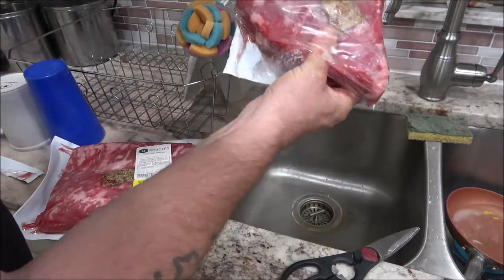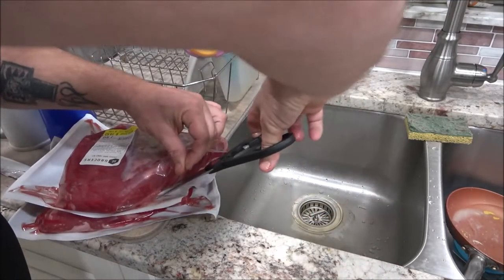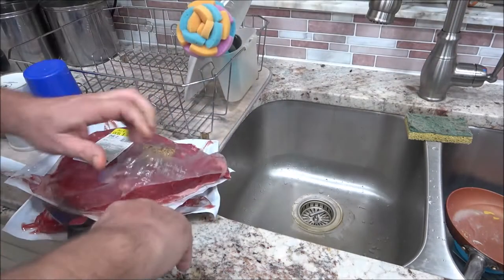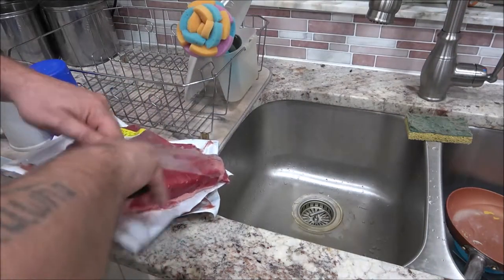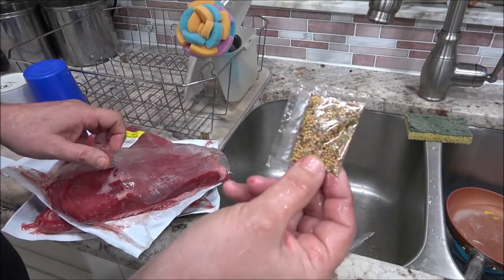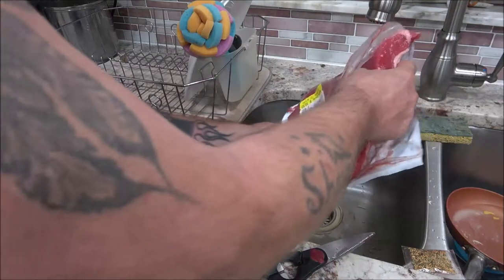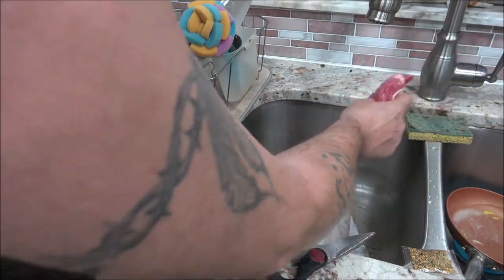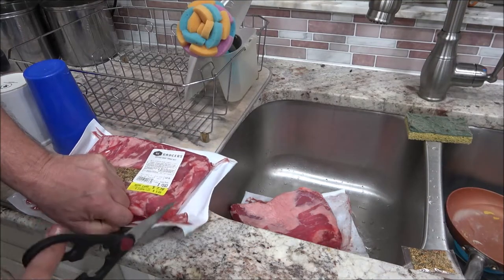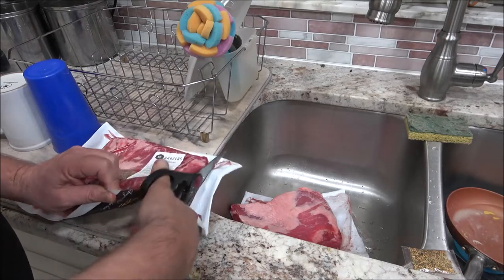It comes with these little seasoning packets here. That guy said he didn't like them, so I'm not sure if I want to use them or not — you know, everybody's taste is a little different. I might throw them in there, what the hey. He didn't wash his or anything, he just seasoned it and stuck it in the crock pot.